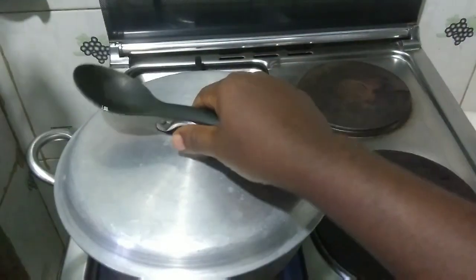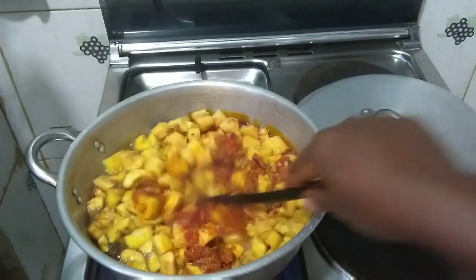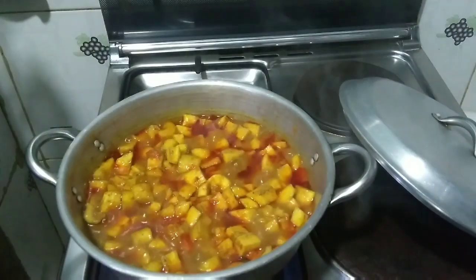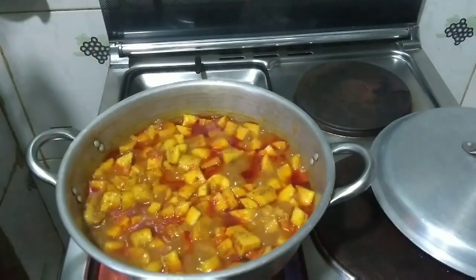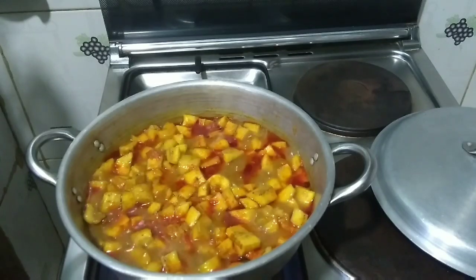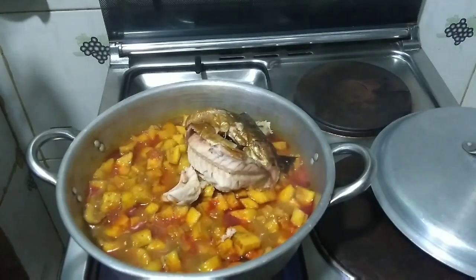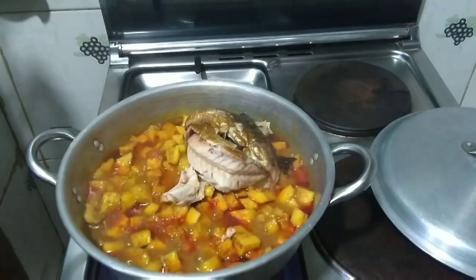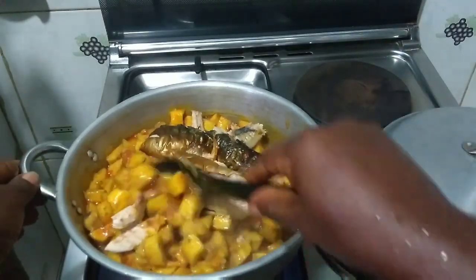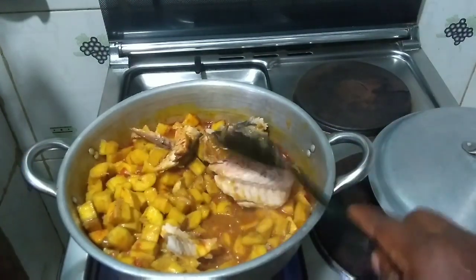Cover and allow it to cook for about 10 minutes. After 10 minutes, stir everything to incorporate all the ingredients — make sure everything is properly mixed. This looks so good and smells so nice. Now I'm going to put in my smoked mackerel, which I washed and deboned properly. You want to debone thoroughly, especially when little kids are eating, so they don't get freaked by bones. I can see the water isn't as much as I wanted, so I'll add a little more.